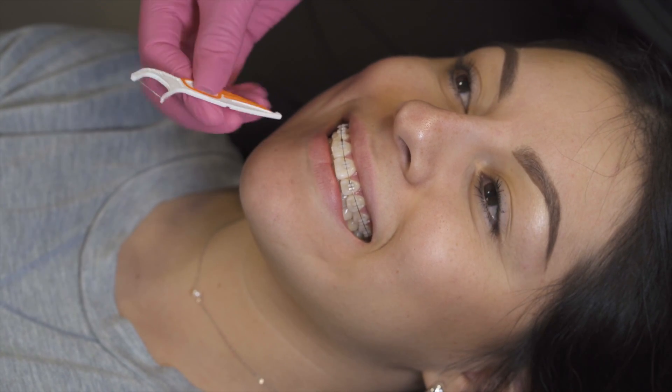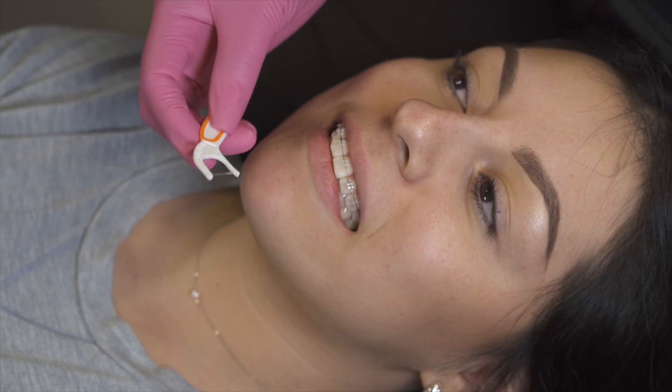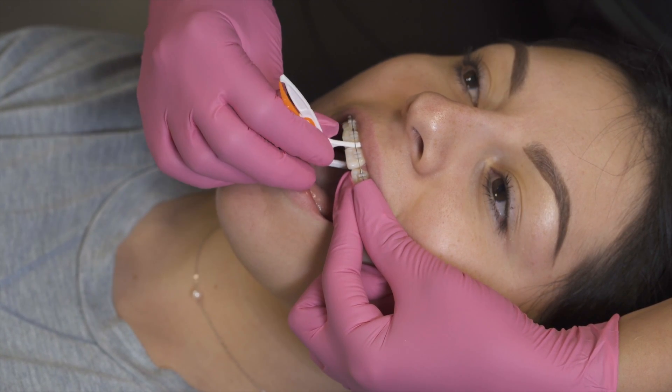So I'm going to show you two ways to floss. First I'm going to start off with the ortho pick. This is a really easy way to use. The only thing you need to do is slide right underneath the wire, push up, and then slide back.